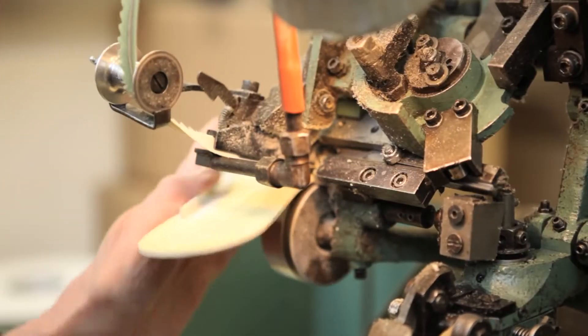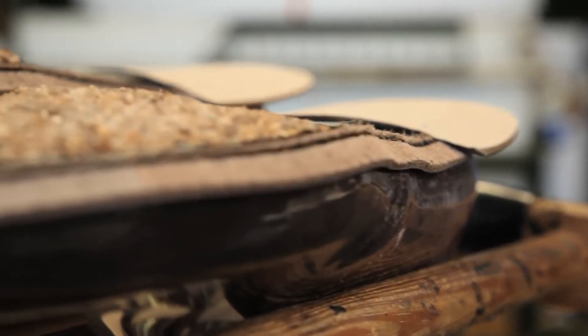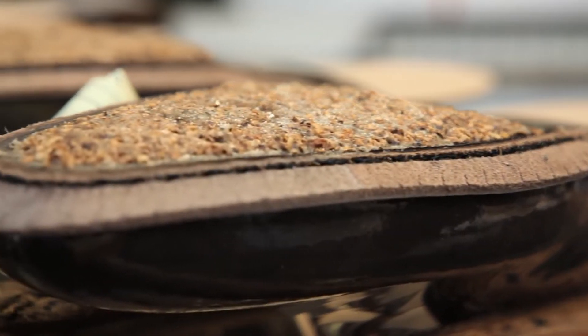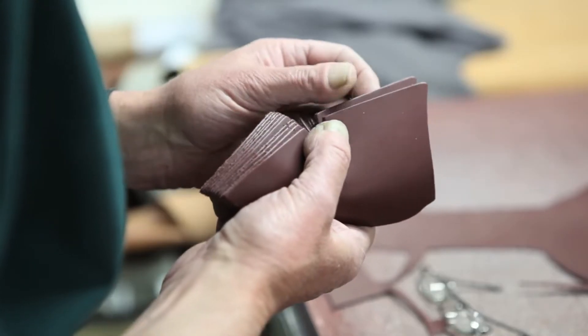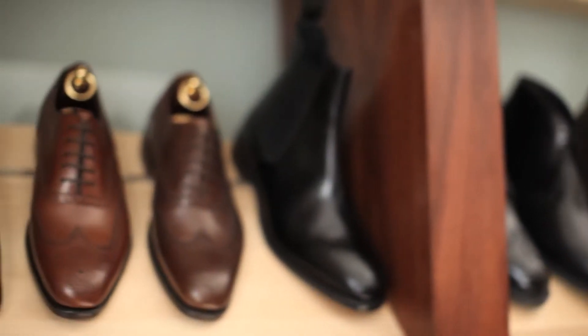All the components that we use in our shoes have to be the best quality we can find, and for us that nearly always means using a natural material. Natural materials tend to give you the best balance between flexibility, breathing, and water resistance — all the properties that we want for shoes.